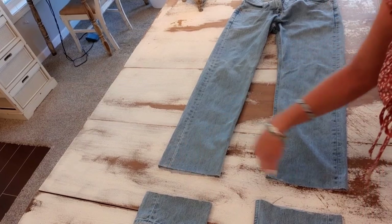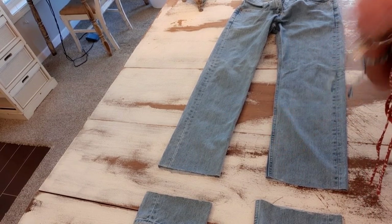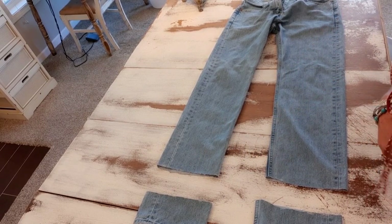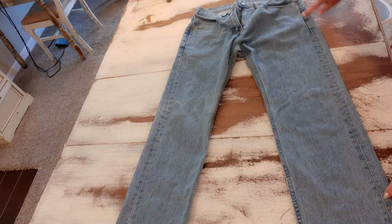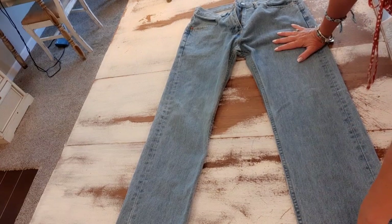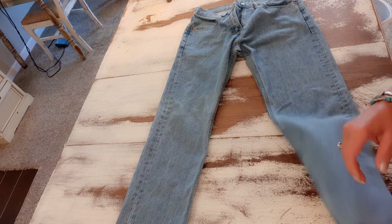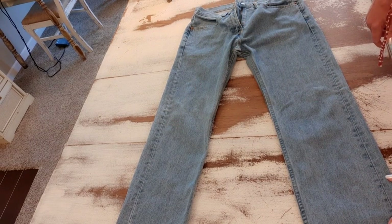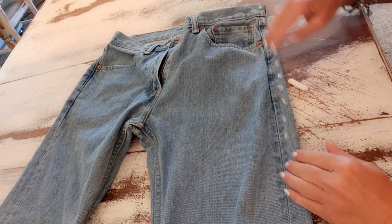I won't need to do anything to the bottom — I want it to be frayed. I'll put it in the washer and dryer a couple of times and it'll fray nicely on its own. The next thing I want to do is cut these sides completely open so I can work on them easier. It's very difficult to work inside of a pant leg, so I just cut the sides open.